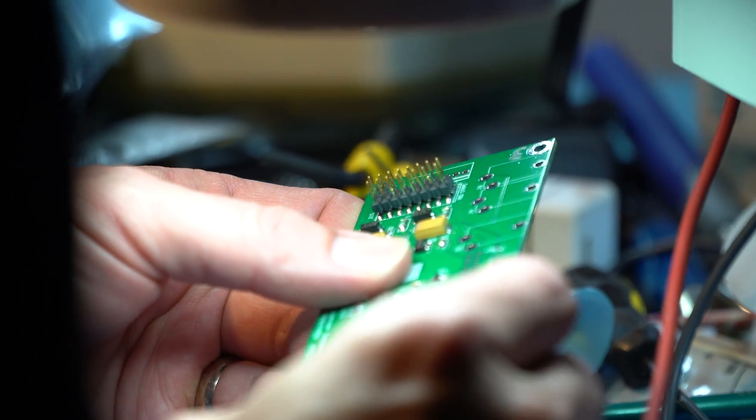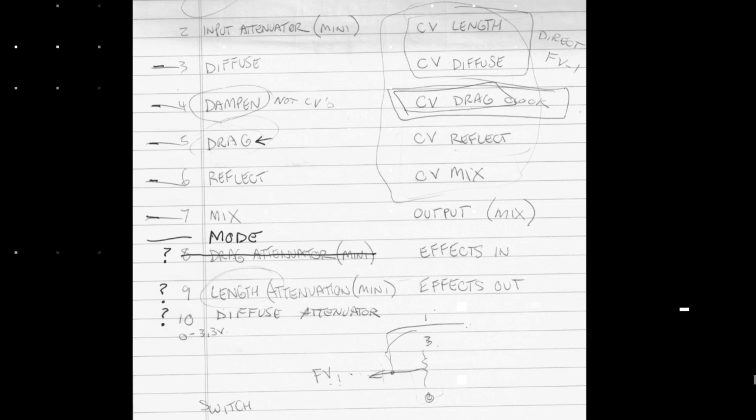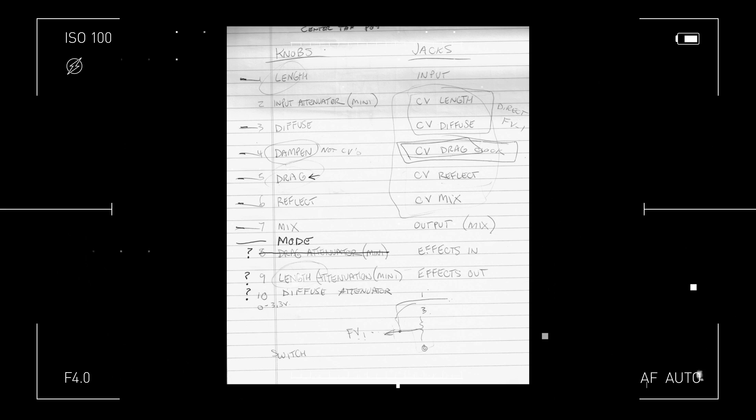We were talking about this years ago and had this pre-idea meeting — there were quite a few of us, like 12 people around a conference table talking about what we wanted this module to do. I still have the notes from that. It's one of those things where people keep adding features and pretty soon you have a module with a huge panel, 20 knobs, 80 jacks, and it just becomes more confusing. That's the fun part about group discussions when developing products.